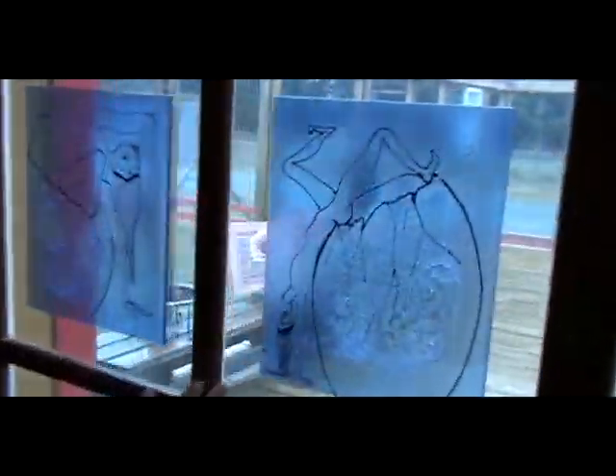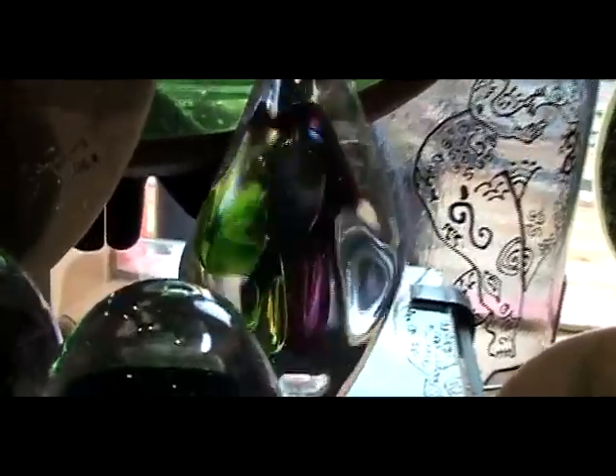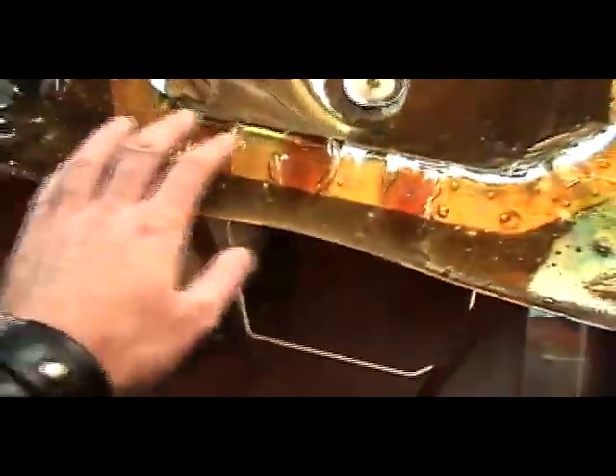Someone stole your idea — you've drawn on the glass. Oh, the sink, that's rad. That looks cool.